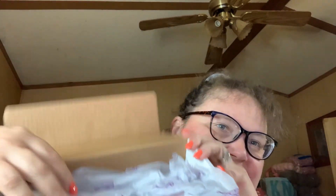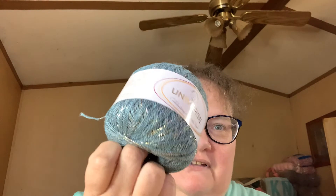And then I got my Happy Hook crocheting box, so I thought I'd show you what's in this. It comes like this with everything in it. This month we got a skein of Universe Yarn, and this colorway is called Candy. It is really glittery and very pretty.